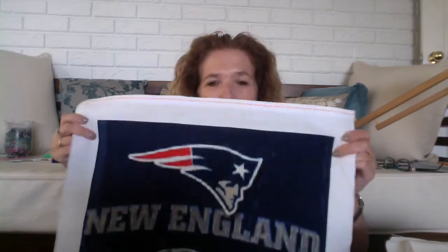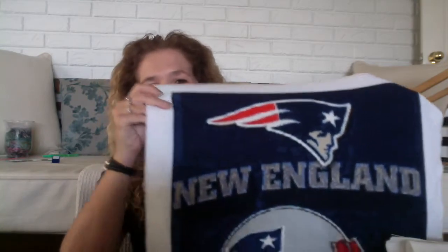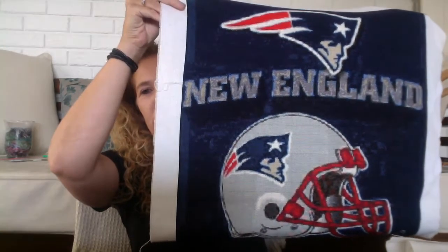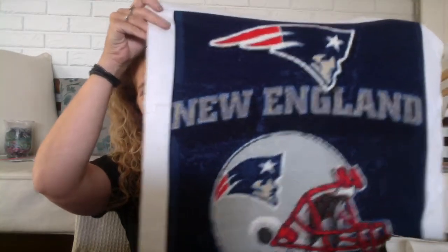I showed you in my last video a project I was working on for my son for Christmas — and it's finished! All we have to do now is get it framed. This is the Patriots that he follows in the NRL. All finished. All I have to do now is wash it and frame it up for him for Christmas.